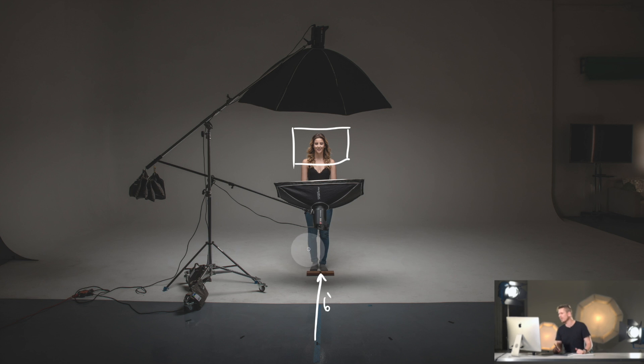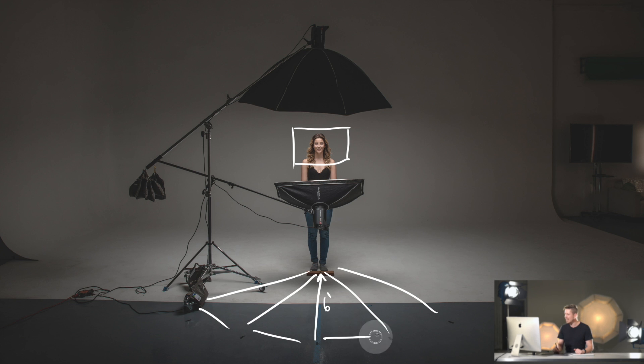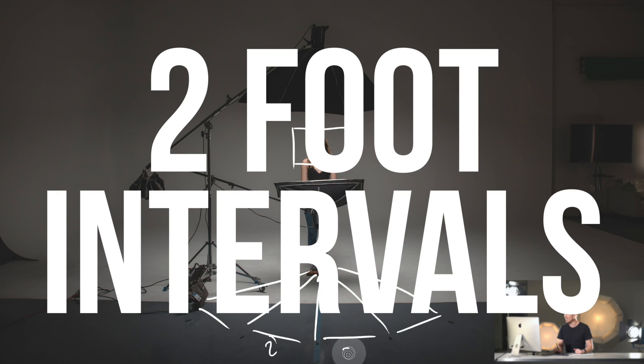We're going to be shooting from multiple angles, moving each side. Each time we do this, we've created a curve so we're always exactly six feet away. Between each take we're going to move the camera a total of two feet. We're going to have four different camera heights.